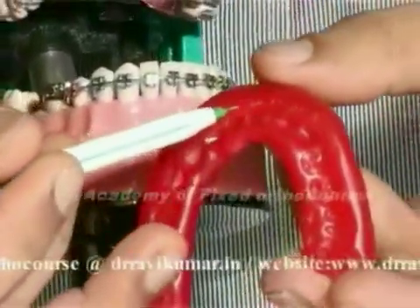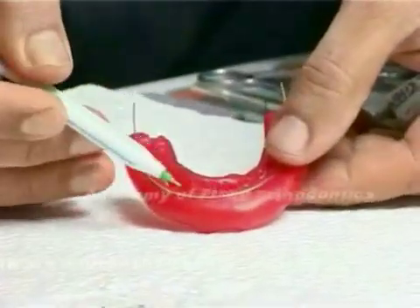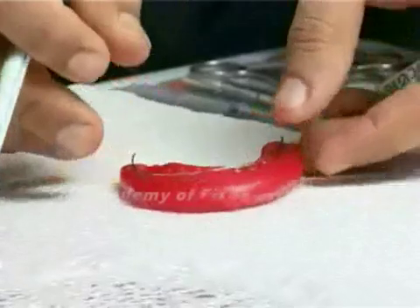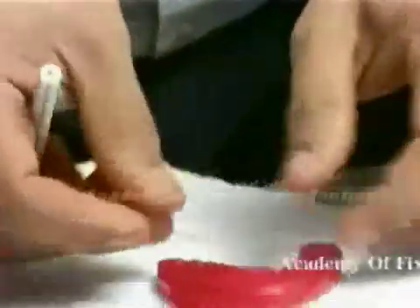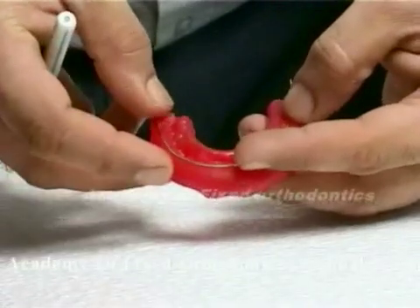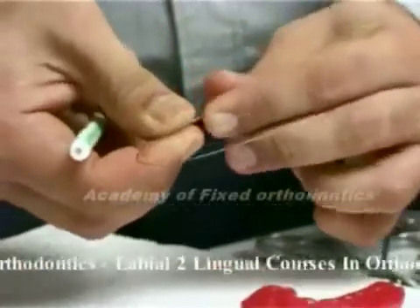Shape the wire according to this indentation, expanding or contracting the wire in the necessary areas so that you get the exact arch form of the patient. The wire should match the indentation of the bracket precisely.